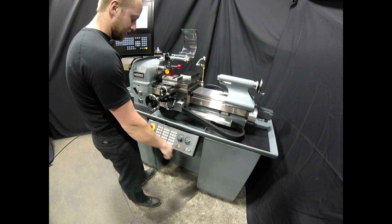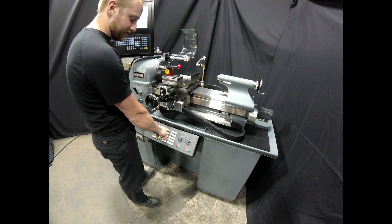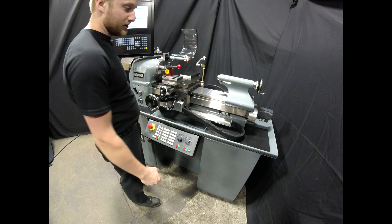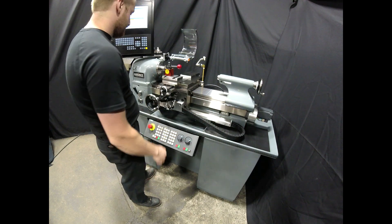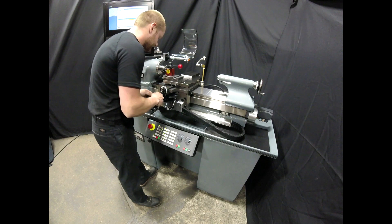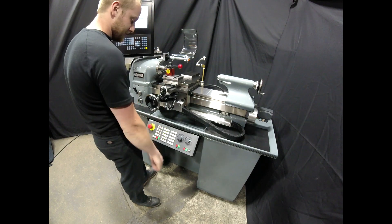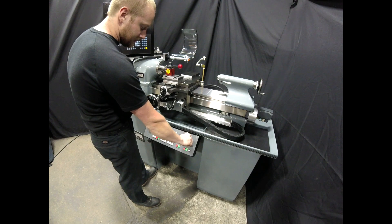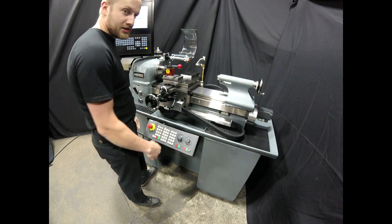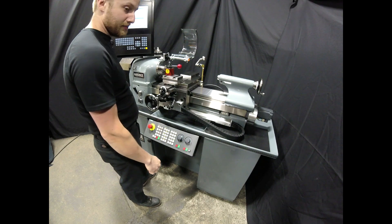If we want to use the clutch levers on the machine control panel, we have our left, off, and right buttons. This allows you to use the clutch levers just like you would on your power feed unit. If I come up into position to take a cut, I can then switch into continuous jog, turn my feed rate override down, and now we're turning the OD just like you would on a manual lathe. And you can vary it in cut.